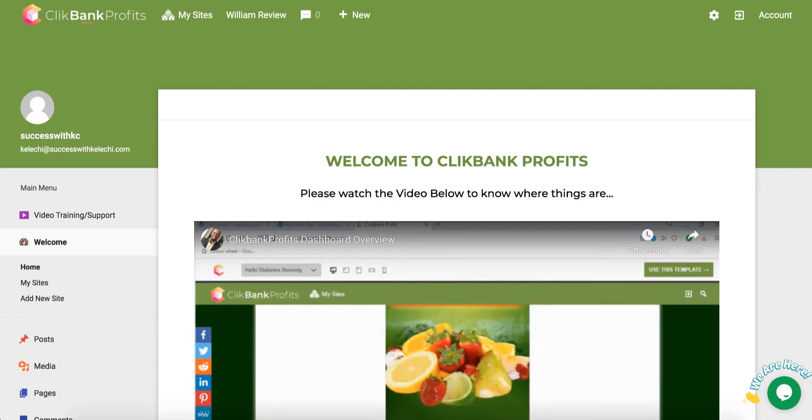Hey guys, Robert here from Affiliate Lab and welcome to my Clickbank Profits Review. If you want to start making money online and you don't want to create pages yourself, you don't want to create bonuses, you don't want to host anything — you basically just want something all done for you — all you have to do is paste in your affiliate link and start generating easy traffic. Stay tuned and check out my full review on Clickbank Profits.